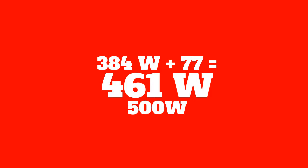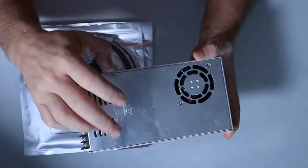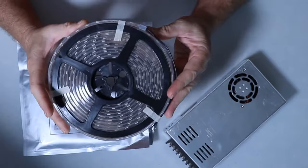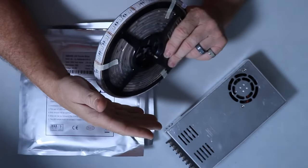That means I would need a DC 12 volt, 500 watt power supply to power four reels of this kind — simply because this is pretty bright and it's drawing a lot of power. If it was a 24 volt DC, it would draw less power. So I hope this is a little bit more clear when it comes to figuring out the power for LEDs.